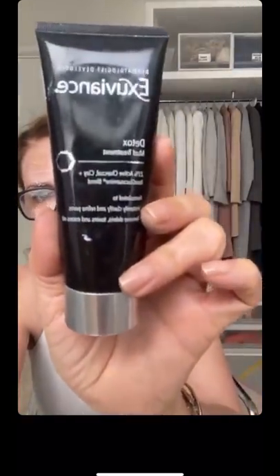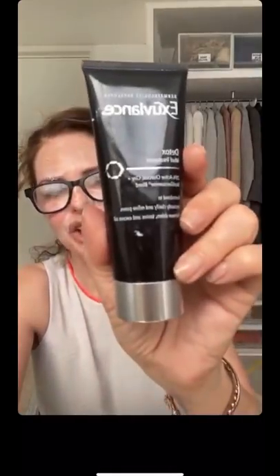Another great mask to show - Exuviance's deep detox mask. If you've got blackheads or spots, this one has activated charcoal clay and neoglucosamine. It's smelly, charcoal-y and black. Really really good. If you're spotty or oily, this is a fantastic mask.